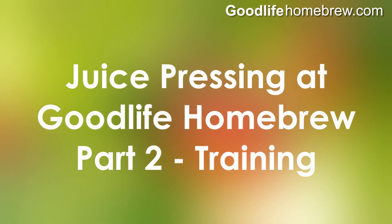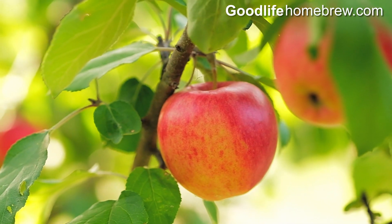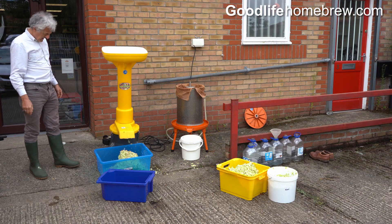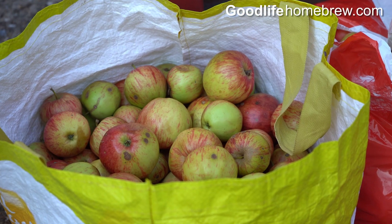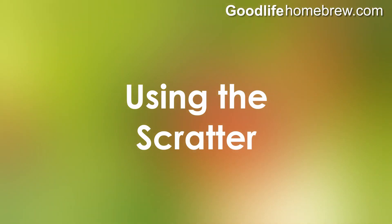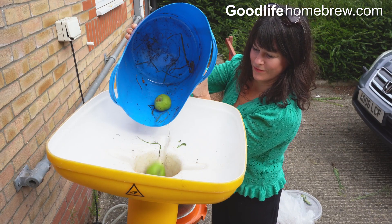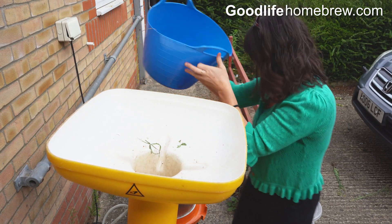This short video will show you how to use our equipment to get the best results. It will all be set up and ready to go when you arrive here at the shop with your fruit. The scratter is very easy to use — simply drop your fruit into the top and watch the pulp come out at the bottom.